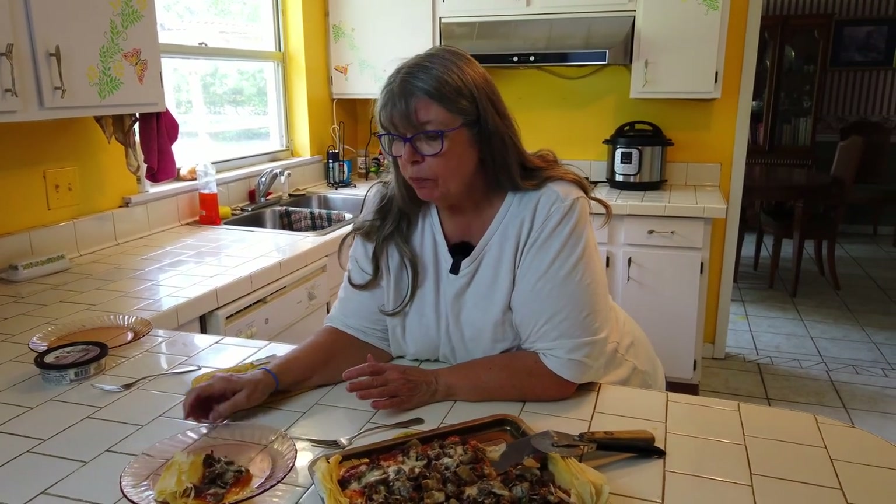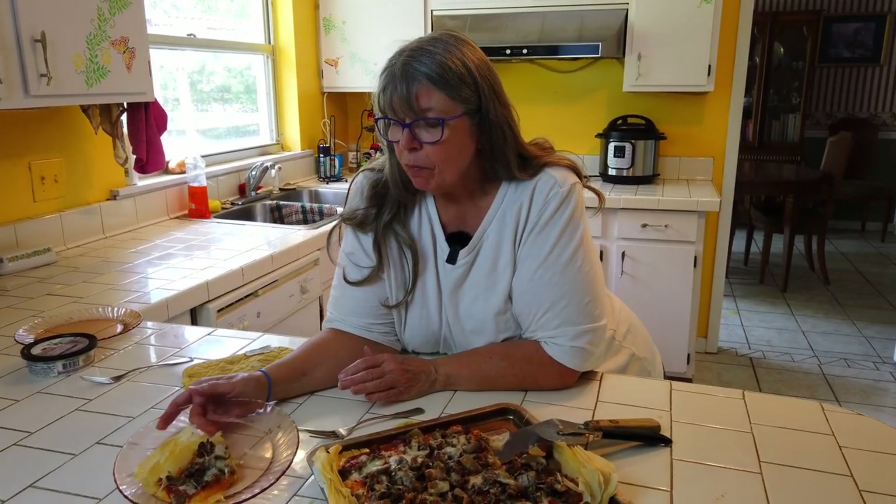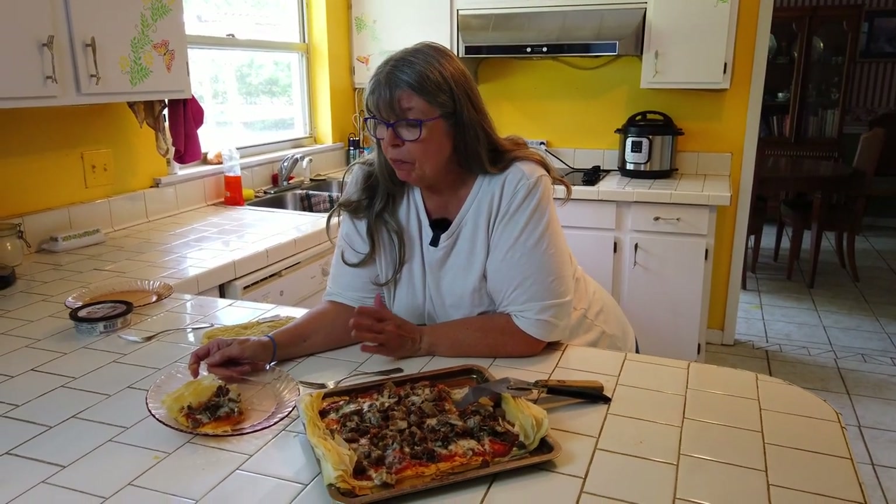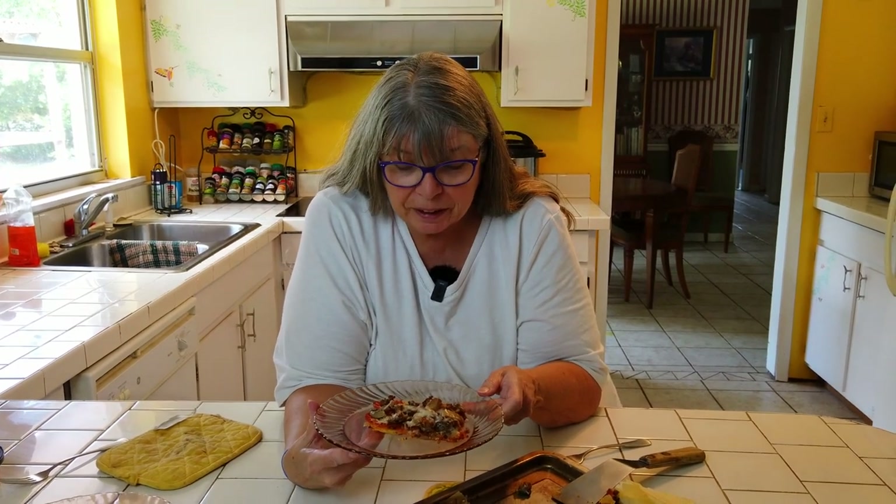Thanks for following along making phyllo dough pizza. If you want to try it, put whatever ingredients you want on it — that's all up to you. We just did sausage and pepperoni. Here's the end result; I can't wait to dig in. I've already tasted it — tasted really good. Thanks for following along today, I hope you enjoy this as much as we do. If you like it, give us a thumbs up, and leave any questions or comments down below.